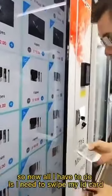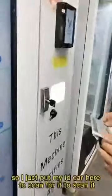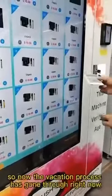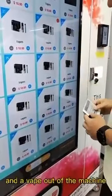So now all I have to do is swipe my ID card. I just put my ID card here for it to scan. The verification process has gone through very well and now I choose to buy a vape out of the machine.